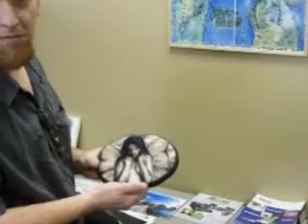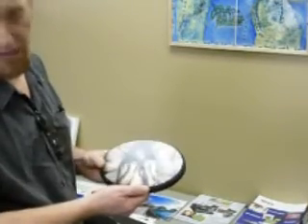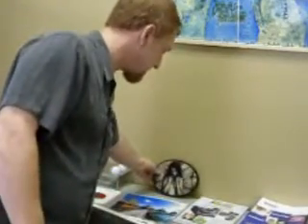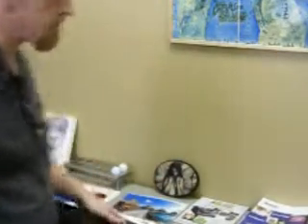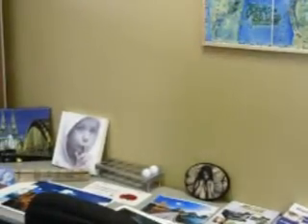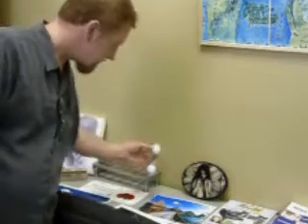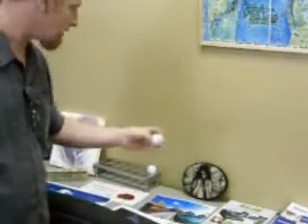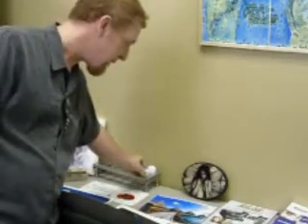We also do golf balls with digital images on the sides of them, for novelty type gifts and giveaways.